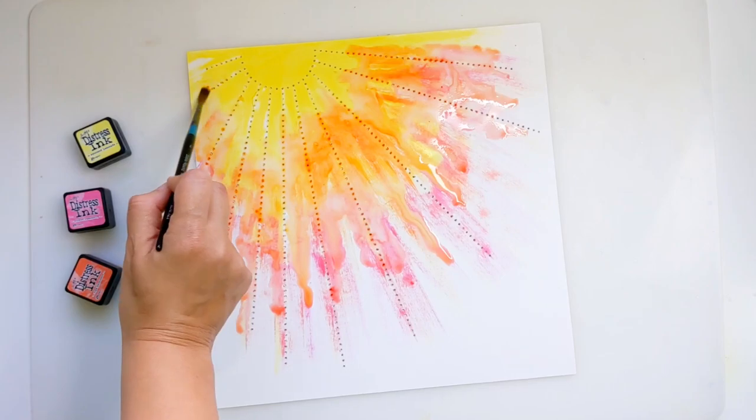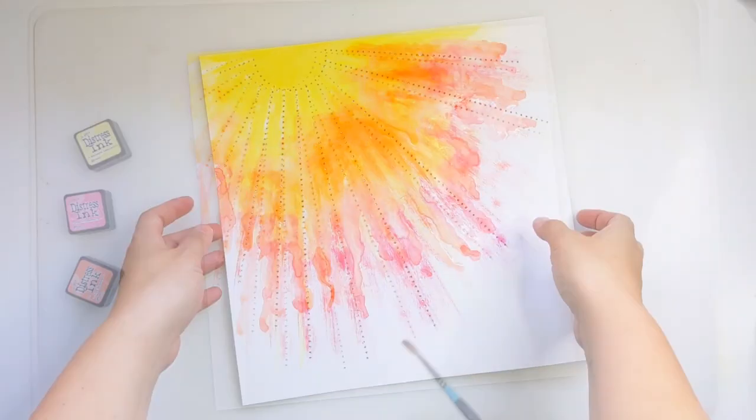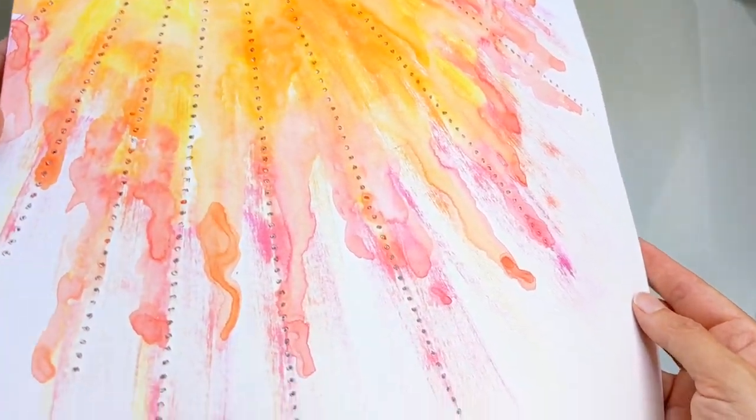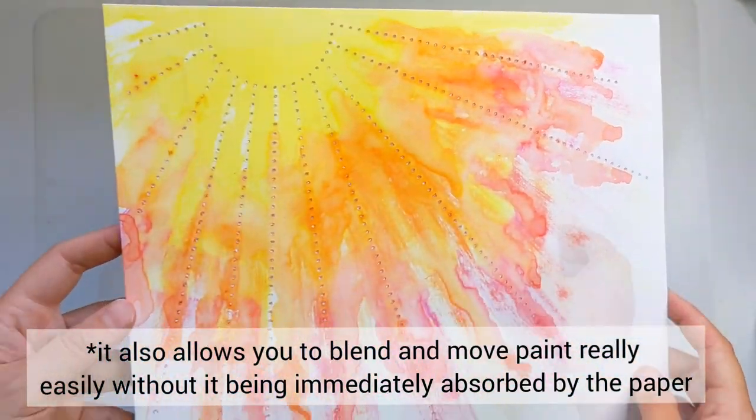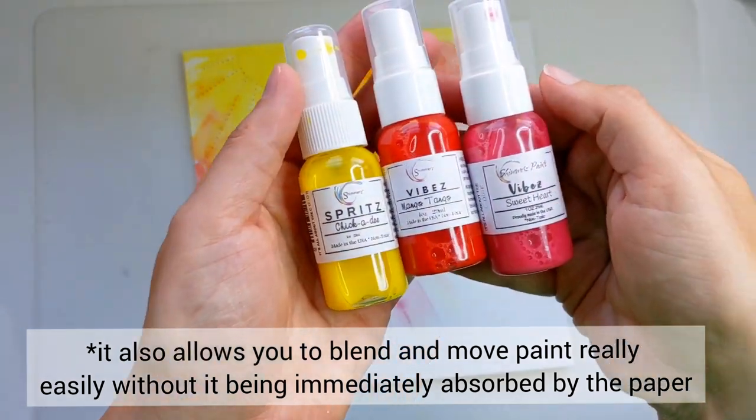I've used a sheet of Vicky Buton's foundations paper which takes mixed media really well and helps minimise the warp. It handles water being added to the paper quite nicely.